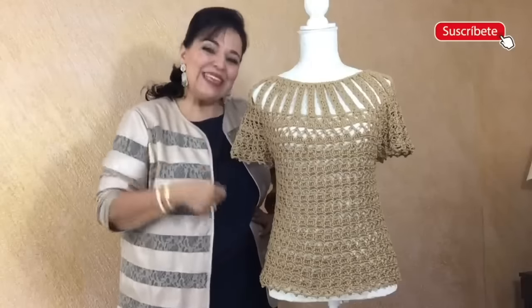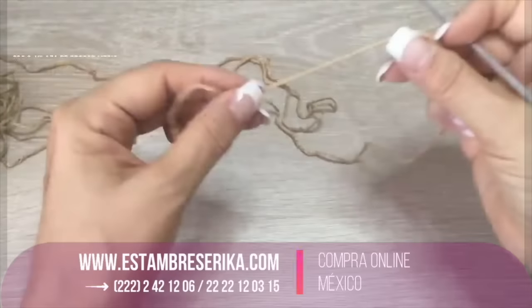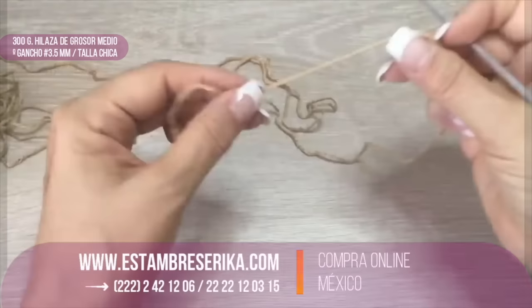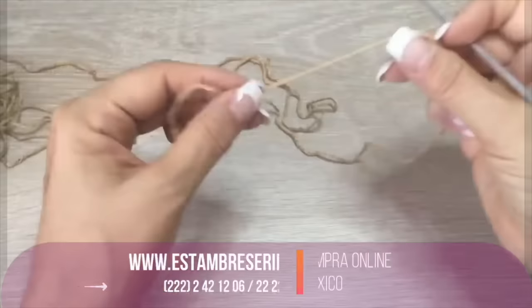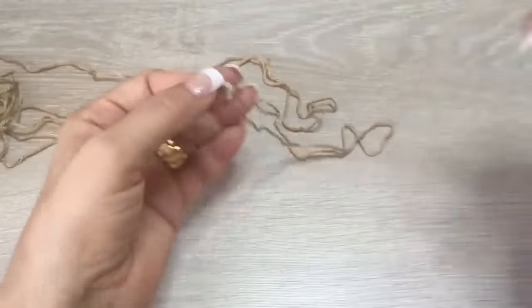For this blouse we are going to need 300 grams of material that is between light and medium weight yarn — this material is cotton. I will use a hook of number 3.5 millimeters. I will make this blouse in a small size, but during the video I will show you how to make it in a larger size. If you want to make it larger you will need more material, so please take that into account.